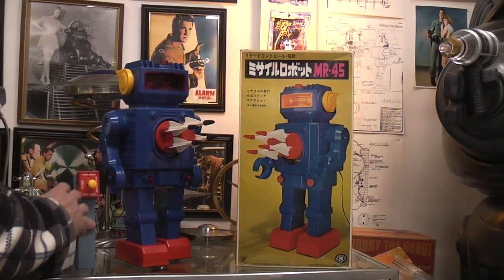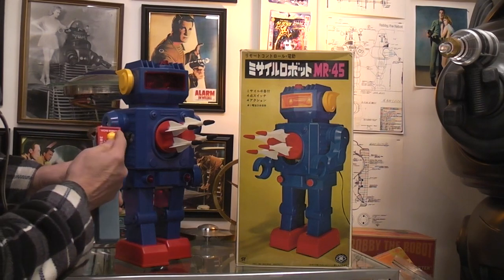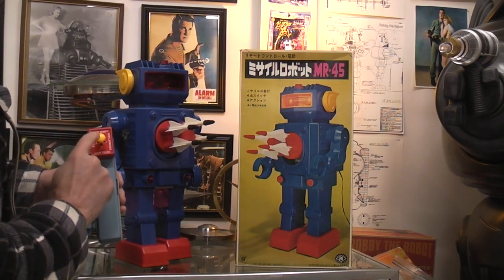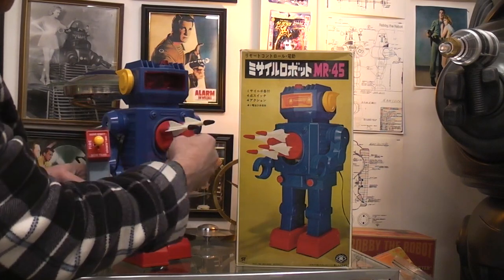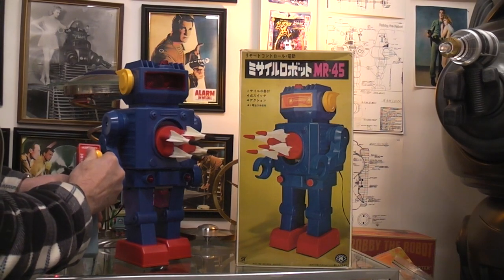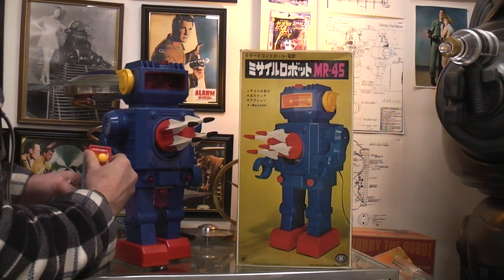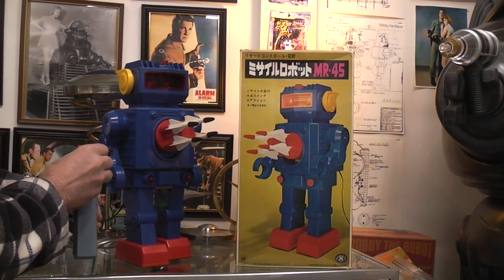On this four-way joystick control for the robot, if I move it to the left — my left — it will fire the rockets by rotating the turret. Or if I move it to the right — my right anyway — it moves the turret up and down. So that would be the up position, that would be the down position. Depending on whether you want to take the eye out of the baby in the room or your parents, you adjust it accordingly. Then this one will rotate it and they'll fire — I have no idea what they're going to hit, but they're going to hit something.